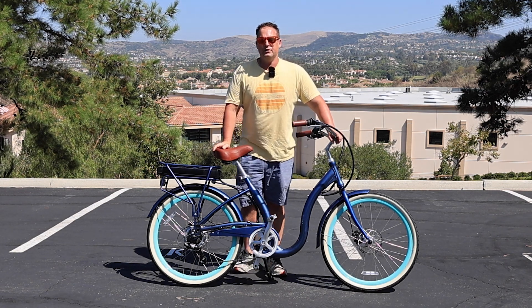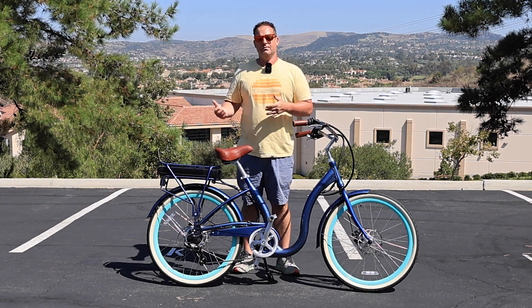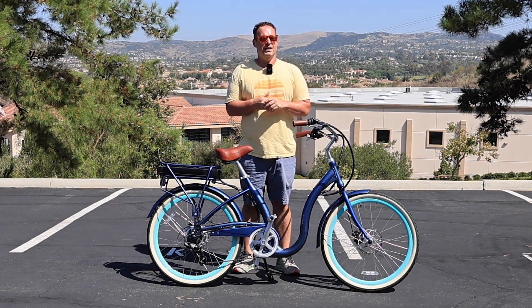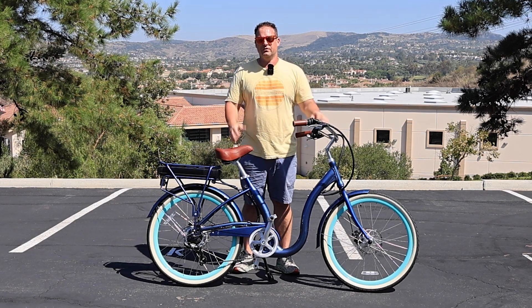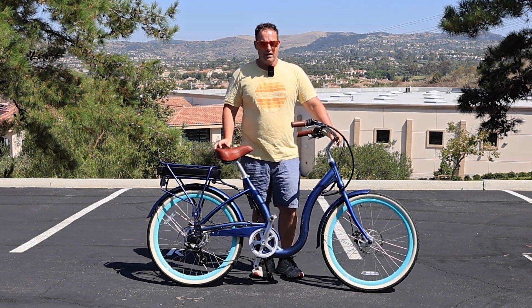If you're a senior rider over the age of 55 or 60 and you're thinking about getting an e-bike or you already have an e-bike, then talking about the pedal assistance level is really important — because number one, it can keep you safe; number two, there are ways to preserve your battery; and number three, it's best to figure out how to get the most out of your ride.